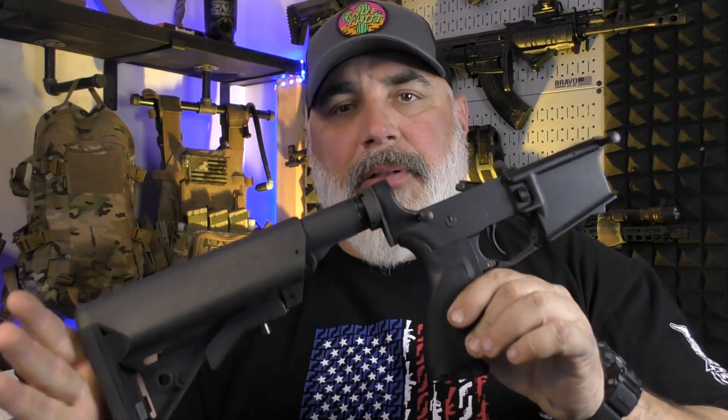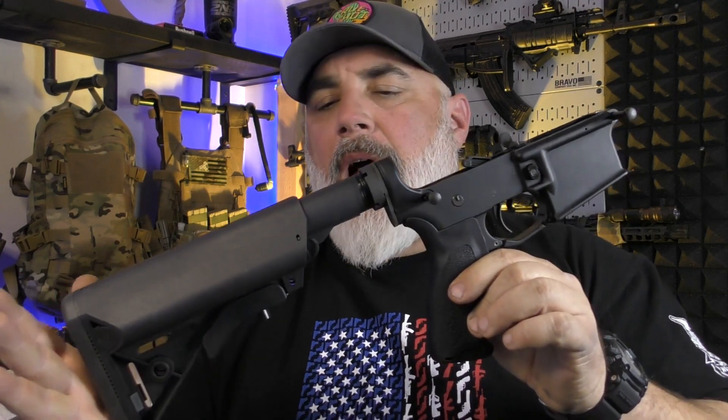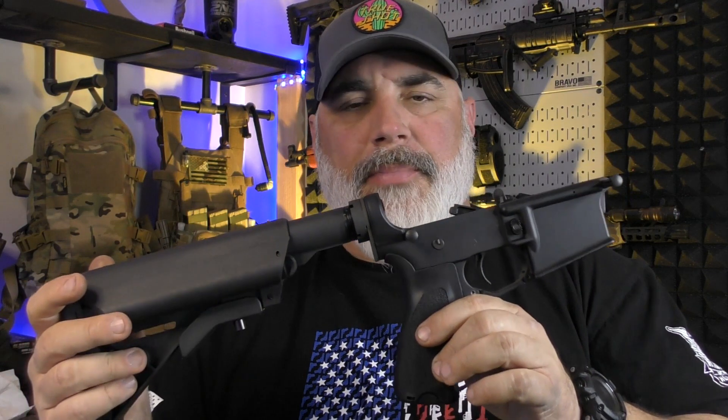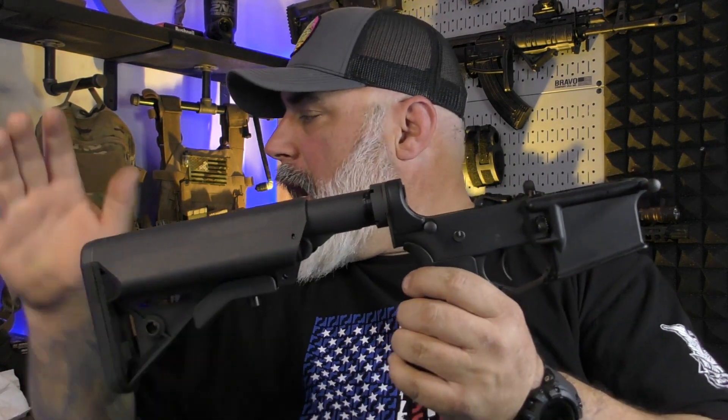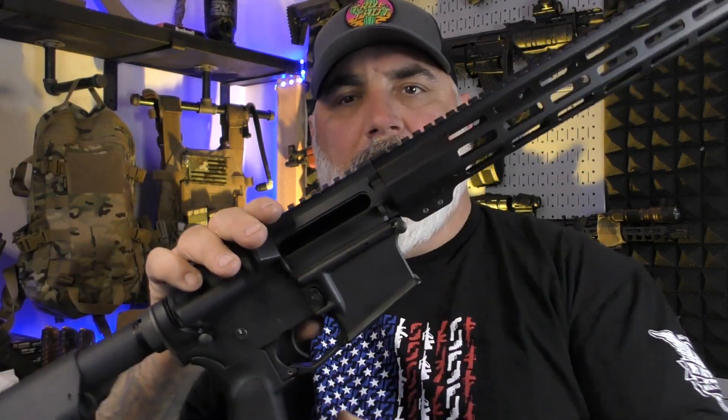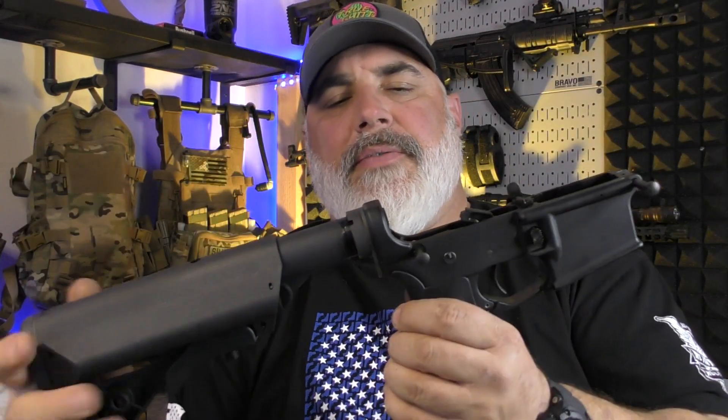So what do I have so far? I have the complete lower assembly. Everything is from AR-15 Discounts — I'll put links down below. This lower itself is from a set that they sell, which is their ghost lower or their ghost receiver set, their ghost Anderson receiver set.